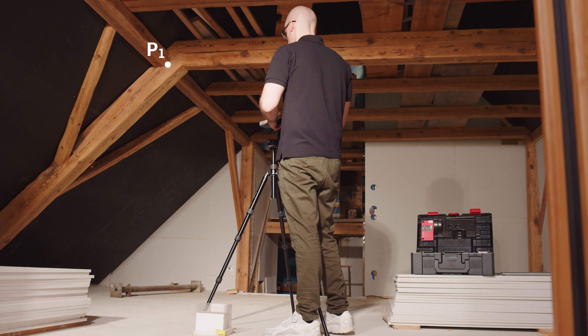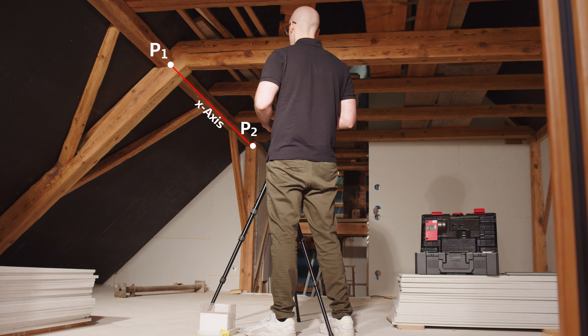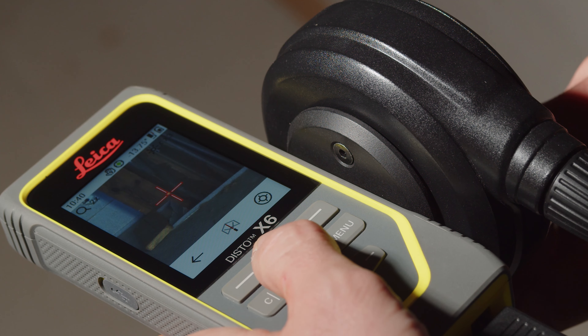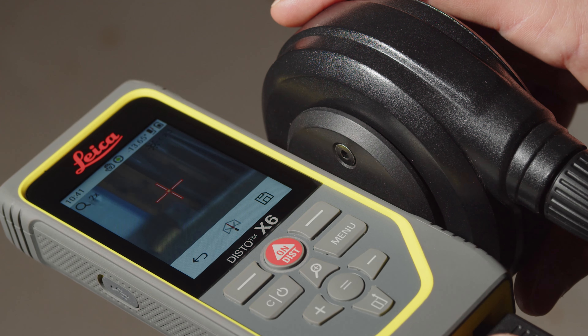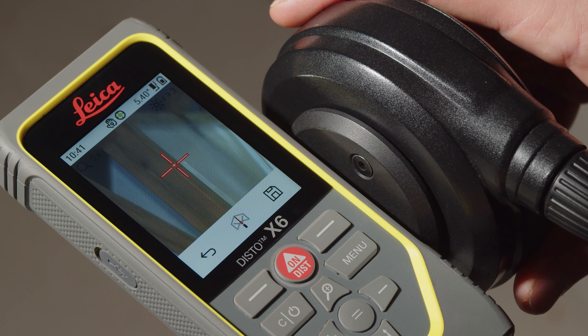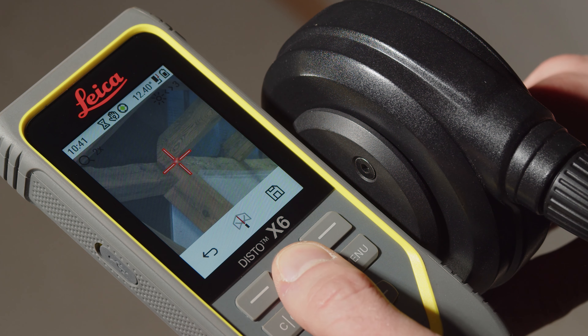The first measuring point defines the origin of the coordinate system. The second point defines the direction of the X axis. The device must be turned horizontally between the first and second measuring point. If this is not the case, the Disto will ask you to select another second measuring point.